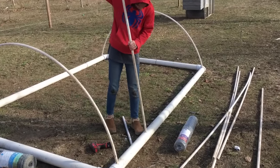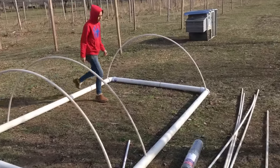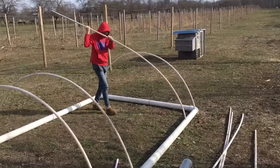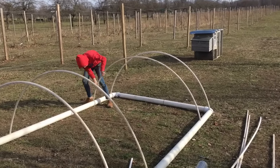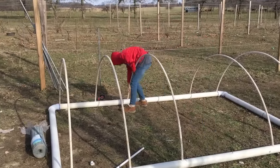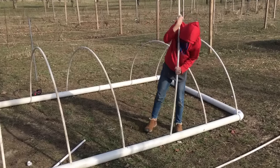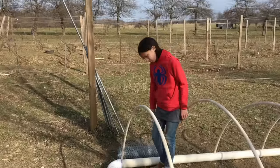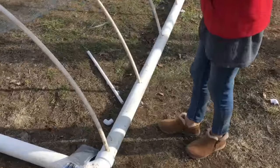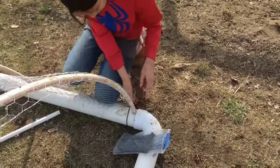When you're done, you'll have the finished dome. Keep it in the middle. Once you have all six PVC pipes in the holes, stretch two-foot-wide chicken wire over the top of two of the pipes. Then zip tie to the bottom using 11-inch zip ties.